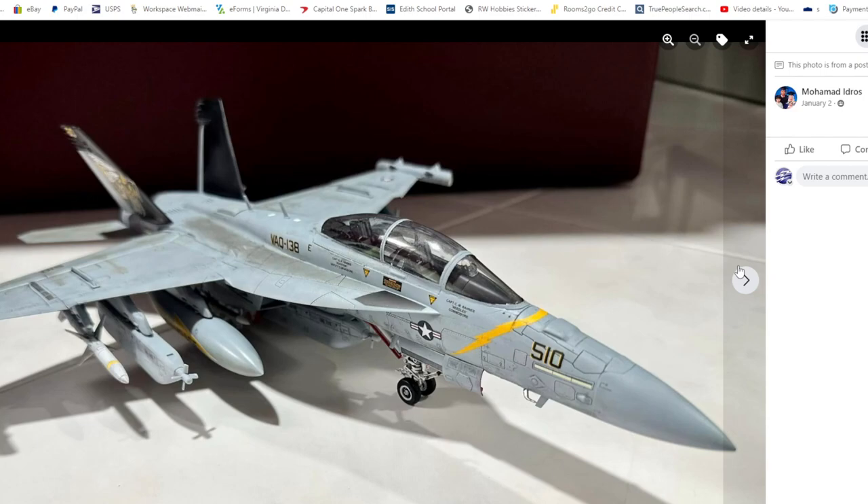Back to me — so there we go. Thank you everybody. As always, appreciate the support, appreciate you posting on there. Links are all below for everything. I'm going to crack on, get the first coat down on this now — the light ghost gray — and carry on modeling. Have a great weekend and I'll see you next time. Goodbye.